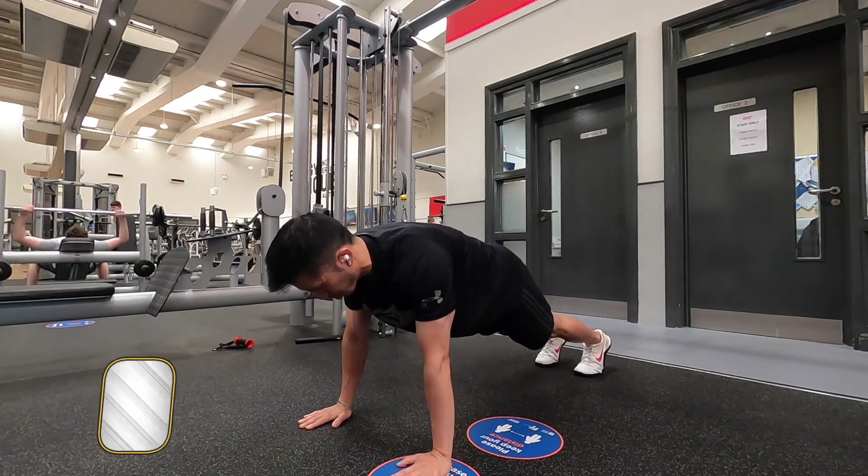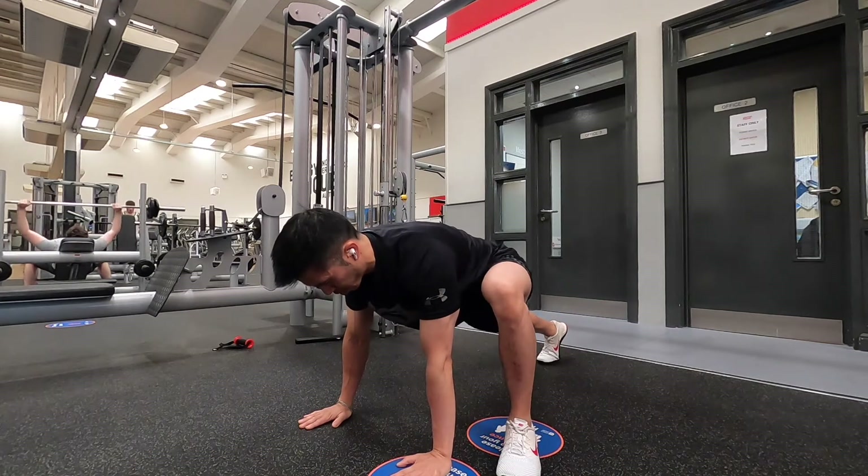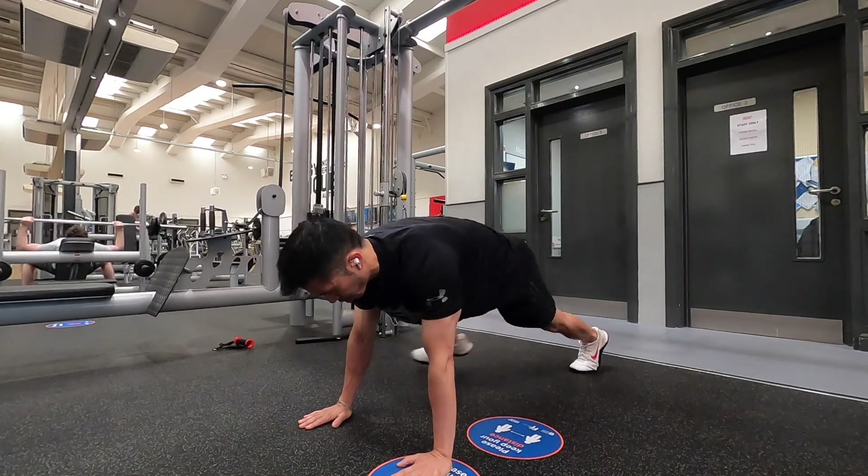When you're ready to start, bring one foot forward to the outside of your hand, keeping the foot flat. Repeat on the other side and keep alternating this movement.